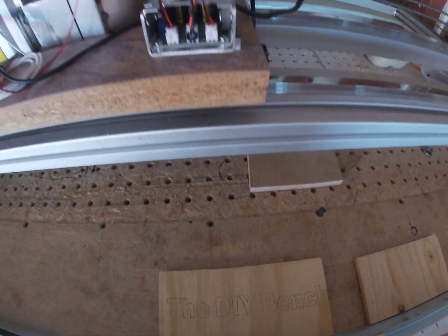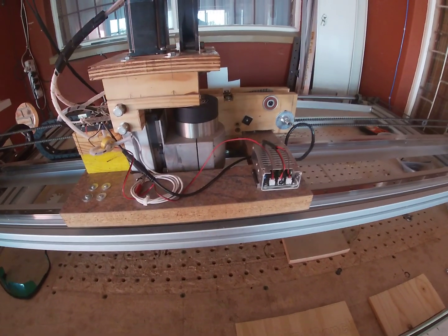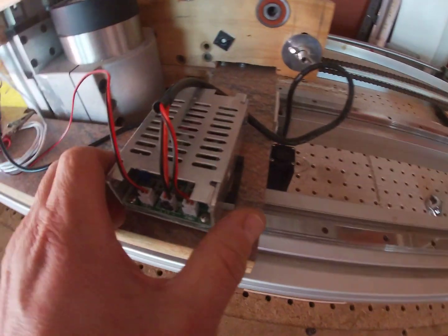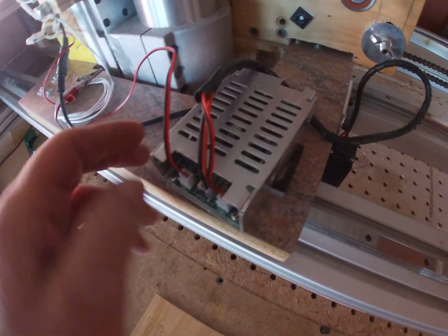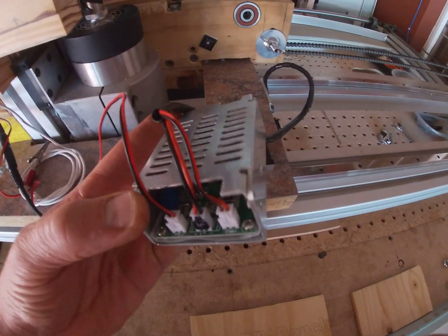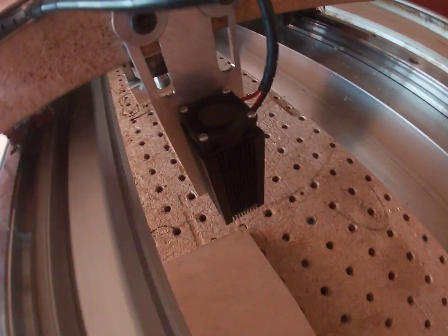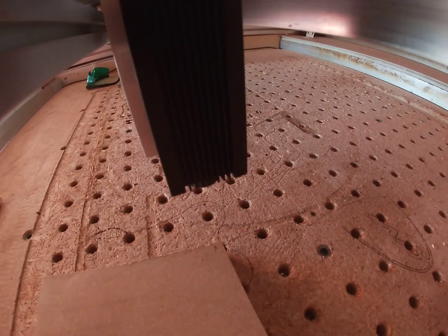Hello YouTubers. In this video I just want to show how to set up a PWM signal for your laser module. I'm going to start at the laser module itself - I bought this from a local company, it's a Chinese unit with no identification on it. Like most laser units it's got a power supply and the laser module itself, which has a cooling fan on top.